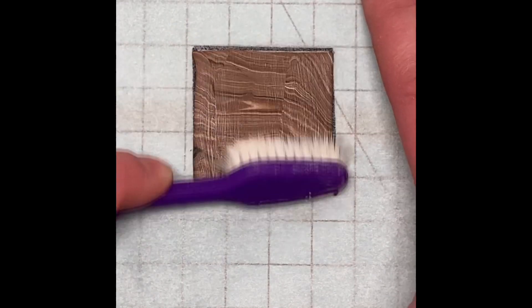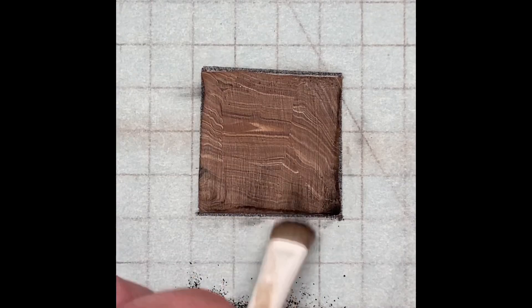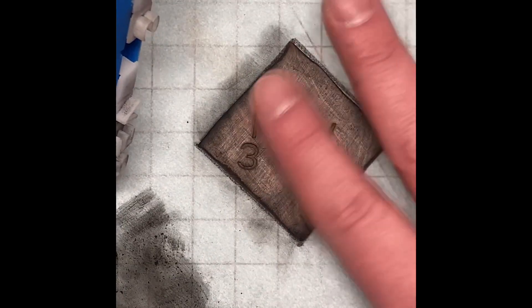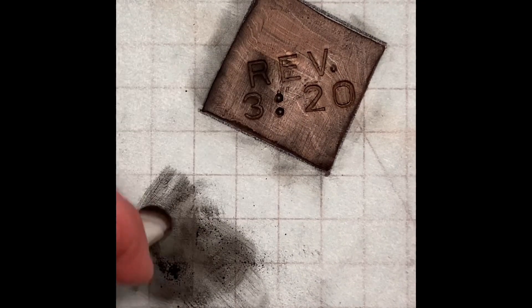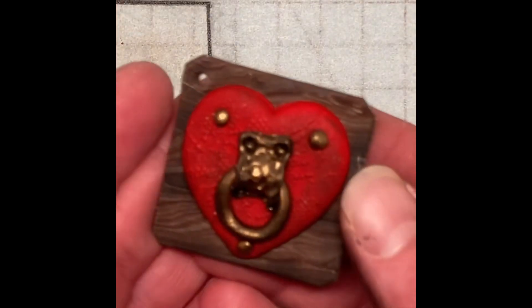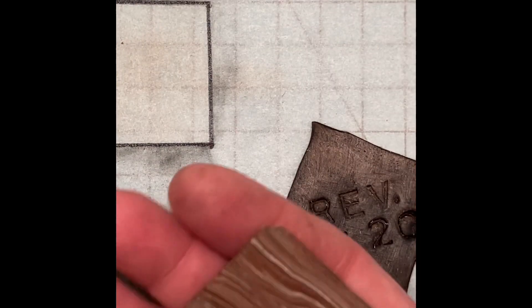I used a toothbrush to make more texture and then used black chalk pastel to darken the edges. I also used a stamp to press 'Rev 3:20' into the clay, then used more black pastel to fill in the lettering. Unfortunately, I went way too heavy-handed and when I tried to wipe the excess pastel off, it smeared and made everything way too dark — but never fear, there is a way to fix this.